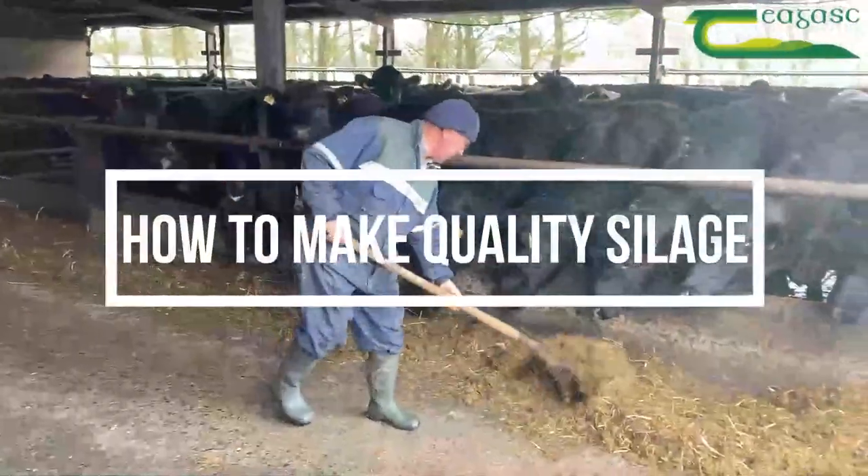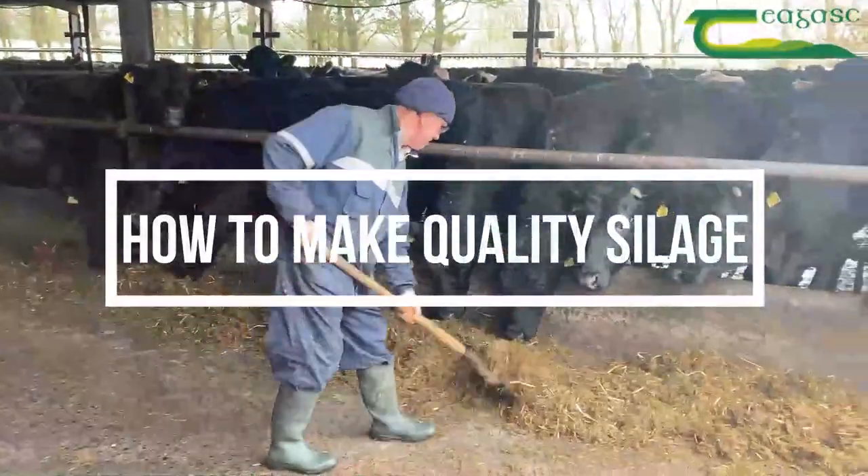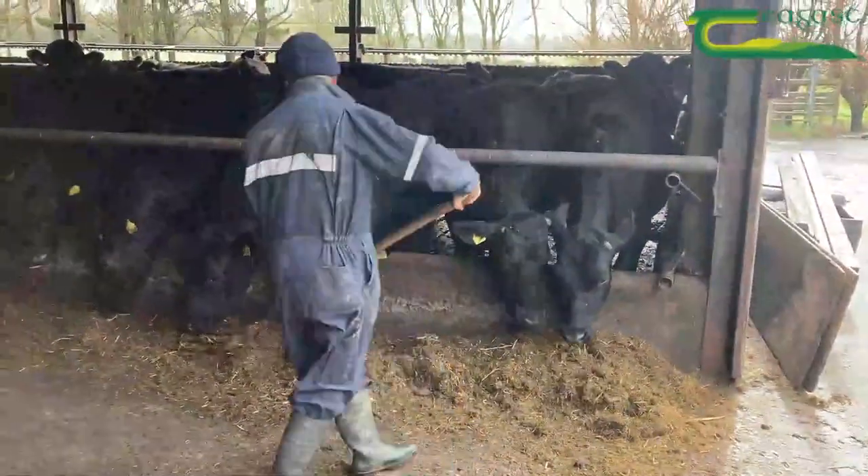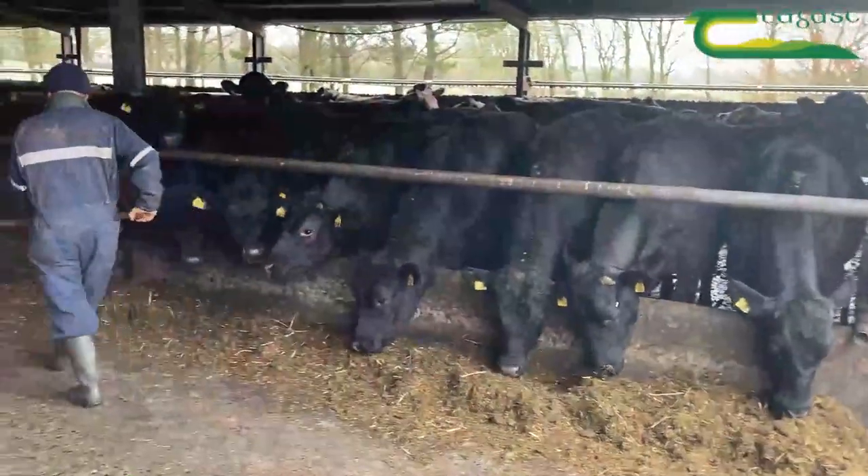When you're feeding cattle, it's about quality silage — it's not about bulk, especially when you're trying to fatten and reduce the meal. That means cut it early.